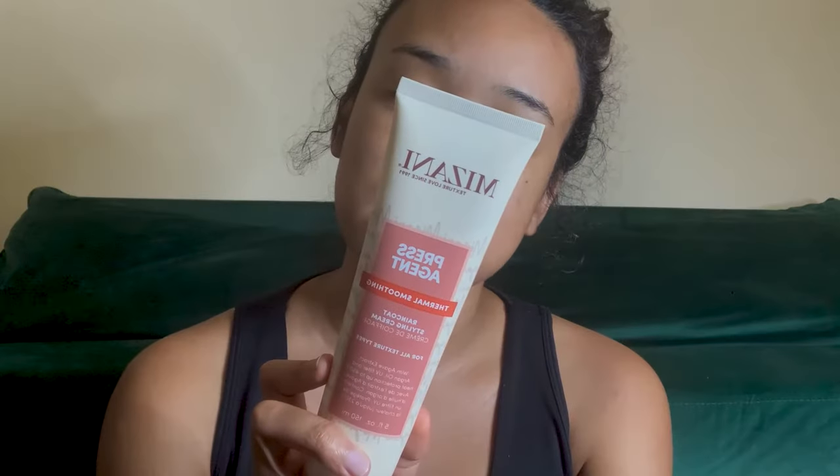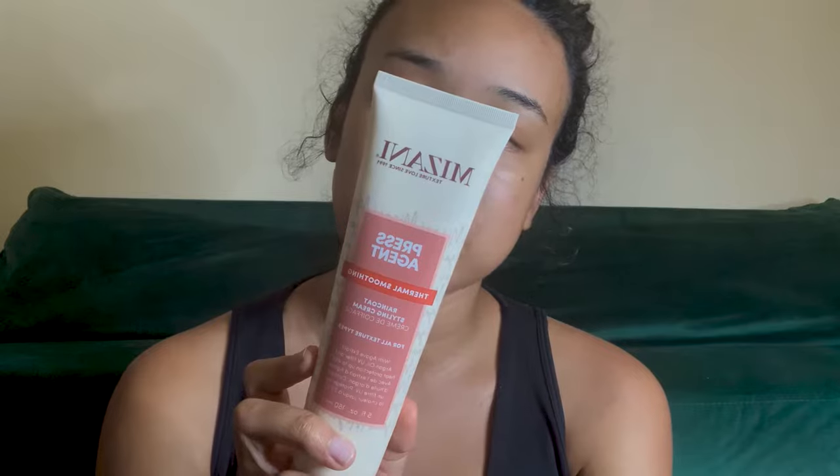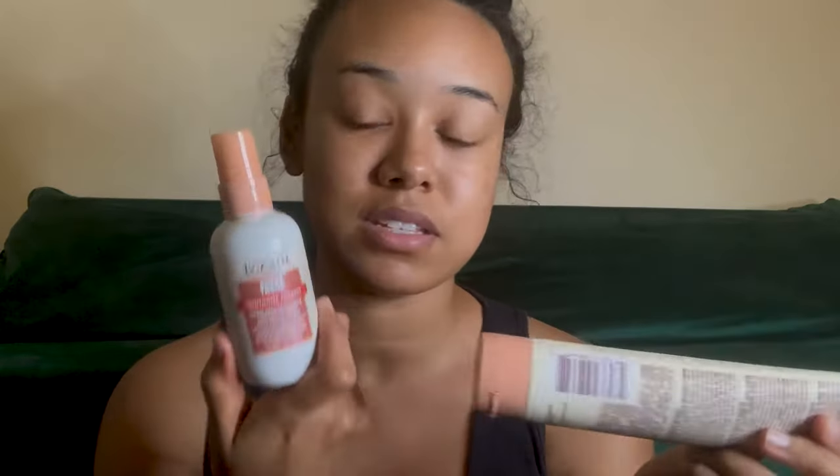Then I have what looks like a raincoat styling cream. It says heat protection up to 450 degrees, which is very good. You use this for the blow dry to press perfection. And then here is the last product, which is called a raincoat styling serum. This also has heat protection up to 450 degrees. You can add this to damp or wet hair and then straighten. So I guess we use both of these and then straighten.